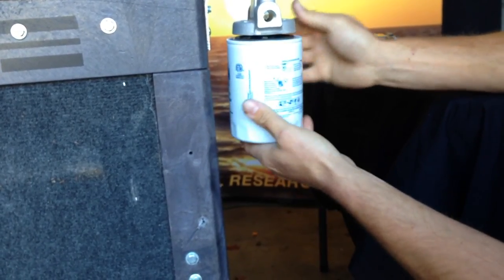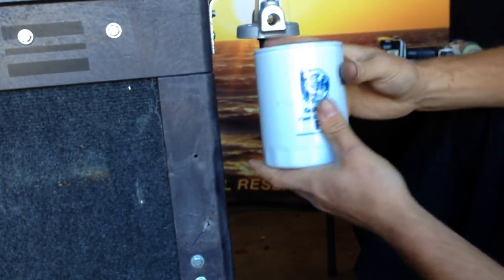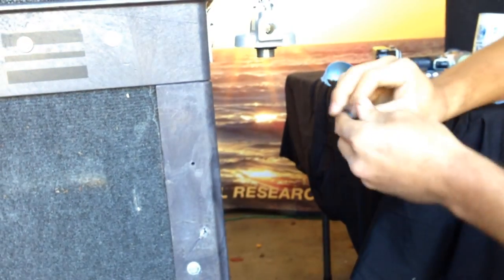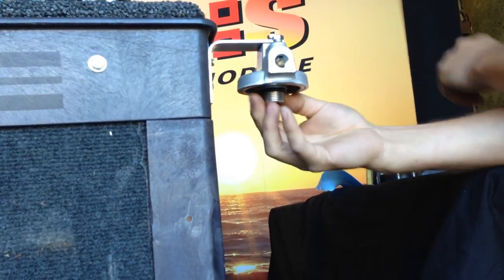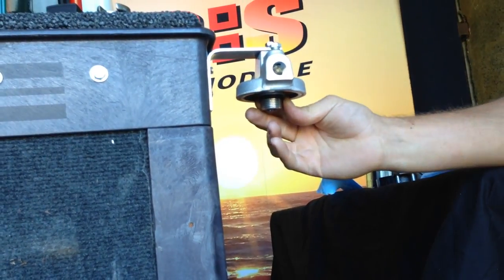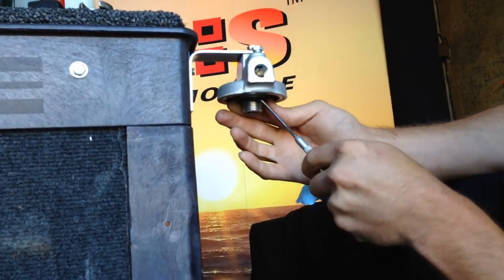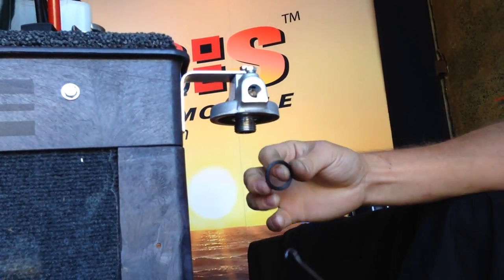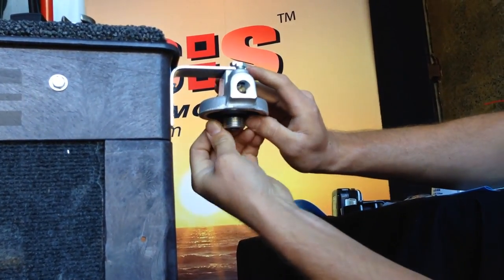Set the old filter aside. On the bottom side of this housing there's an O-ring — we're going to want to change that out. This O-ring comes with the fuel filter, and your pick might come in handy right here. Just remove that old O-ring, set that aside, grab the new one, and slip it on over.